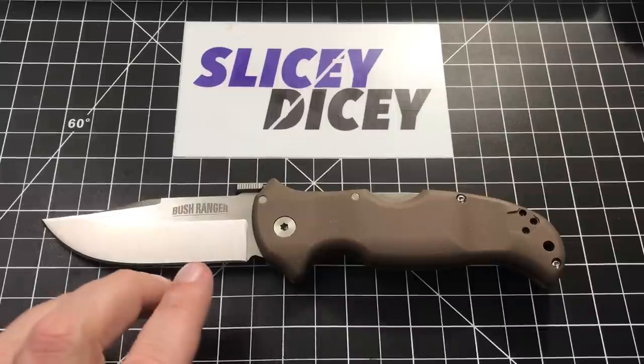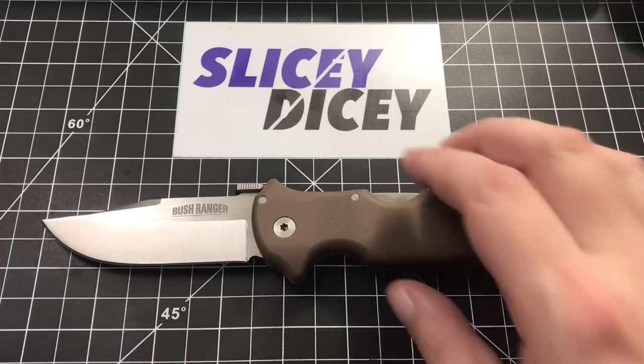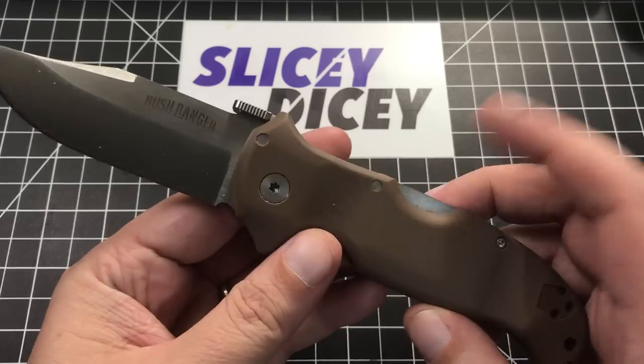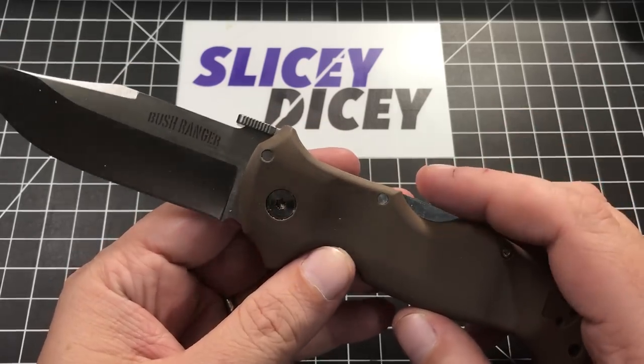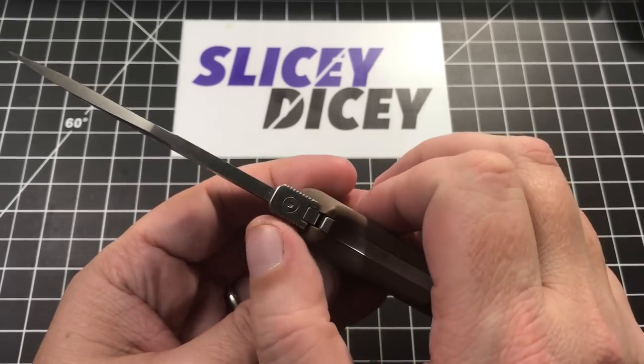But a pretty cool knife. S35VN steel, $139.99. It comes with the usual Cold Steel construction — very thick G10 with no liners and their ubiquitous Triad lock. Nice little thumb plate opening they call this, kind of a thumb disc, but it's obviously not round.